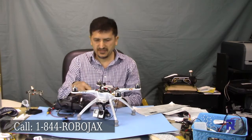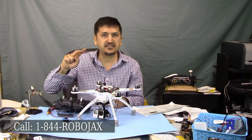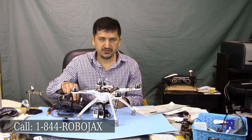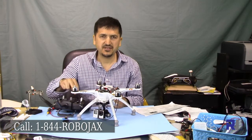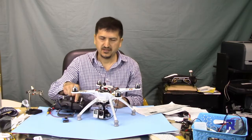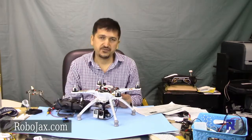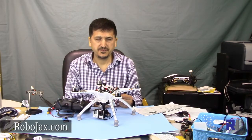The gimbal is now set up. Don't forget: on your transmitter, set flap to aux 2, make it active, and the gimbal will work. Please don't forget to subscribe — thank you for watching.